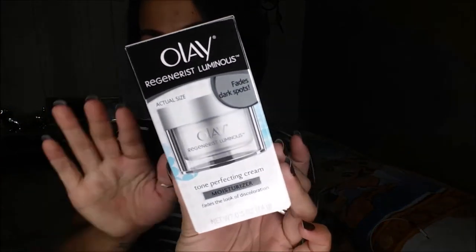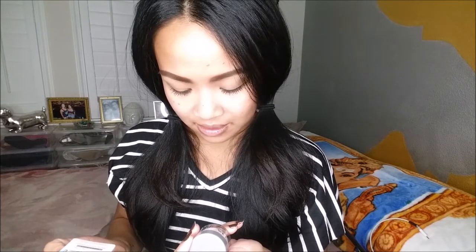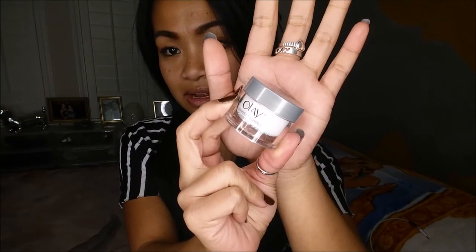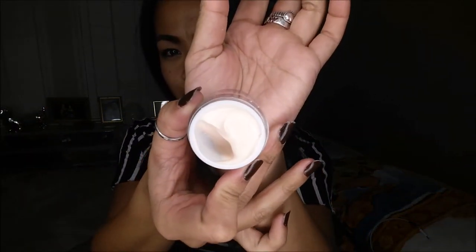So I'm super excited for this. This is the Olay Regenerist Luminous Tone Perfecting Cream Moisturizer — it fades dark spots and all that. The full size retails for $28.99 for a 1.7 ounce, and this is a 0.5 ounce — actually a pretty good size sample. I love the smell of Olay products. Oh, it's a little bit tinted — kind of orangey.